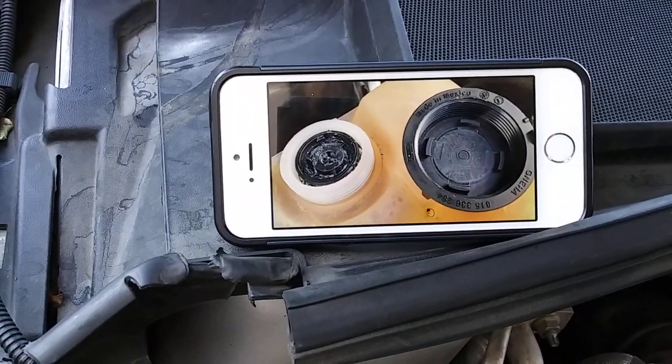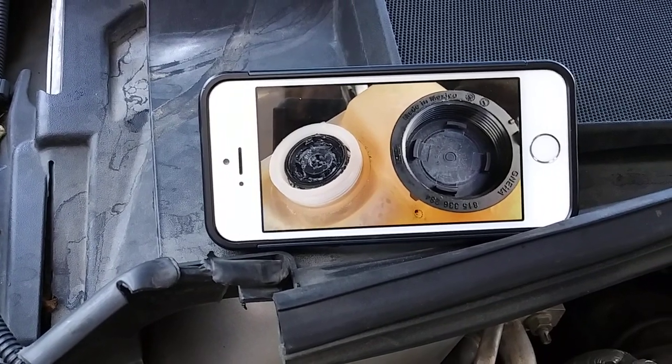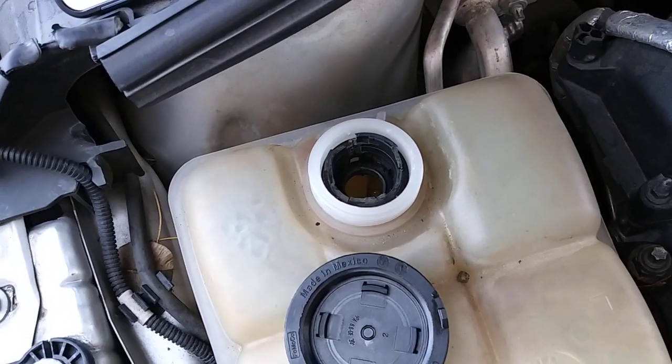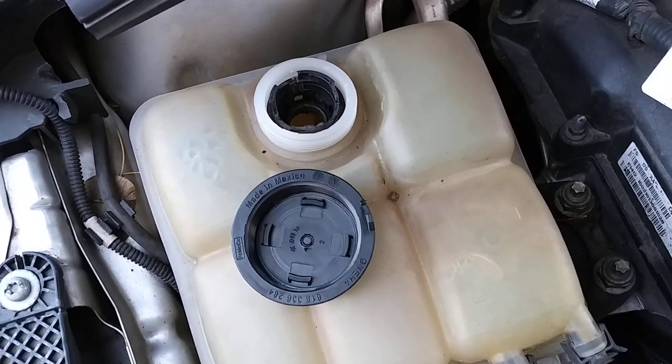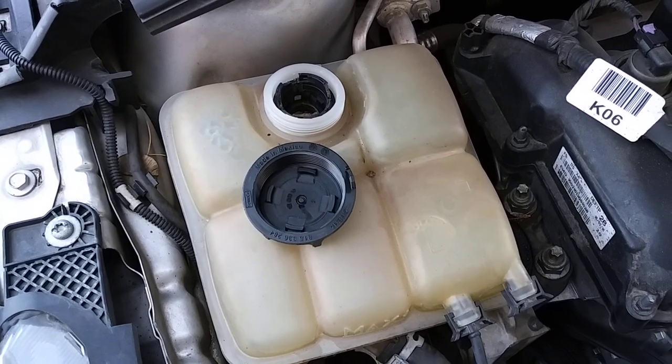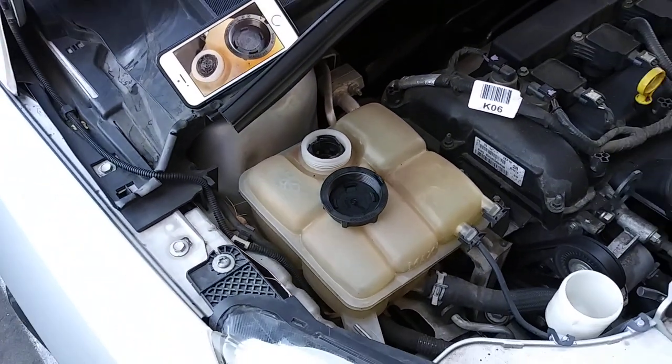They completely just separated, and part of it gets stuck inside the coolant reservoir. So that seems to be what's happening — or what's happened rather.